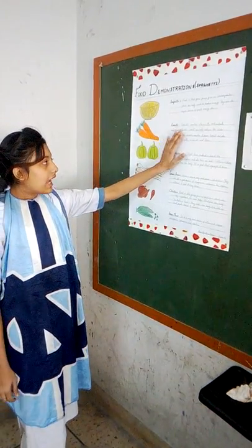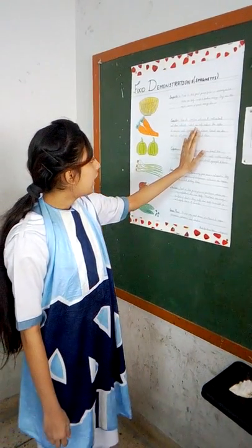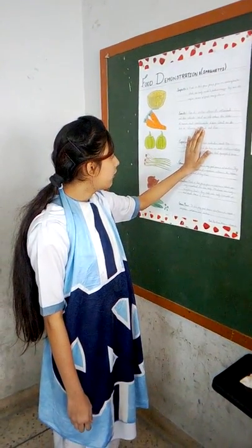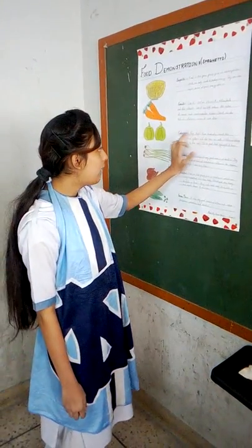Carrots contain vitamin A, antioxidants, and other nutrients. Carrots can help reduce rates of cancer and cardiovascular disease. Carrots also contain nutrients, minerals, and fiber.